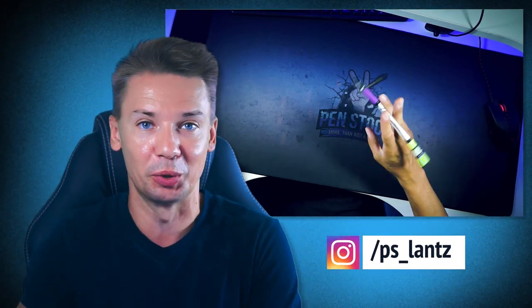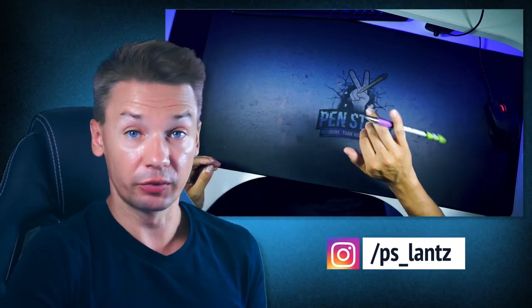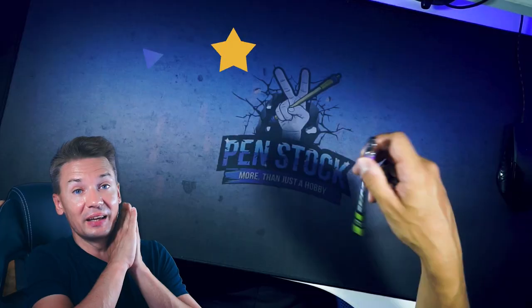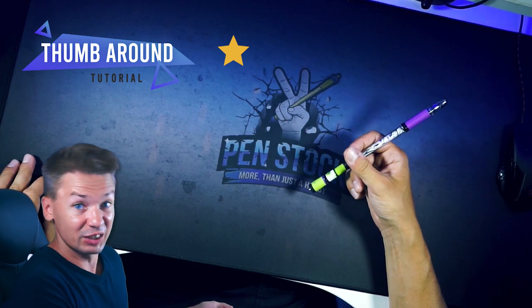Hello, you are on Penster's channel about pen spinning. My name is Alex Lanz and today I will show you how to do thumb around — one of four fundamental tricks in pen spinning. The trick looks like this: you hold the pen and then out of the blue just make it turn over thumb. Isn't it impressive? Let's make it easier for you than for those beginners who learned it without this tutorial.